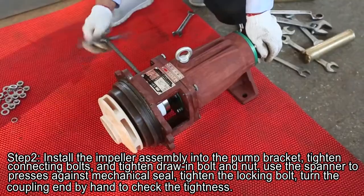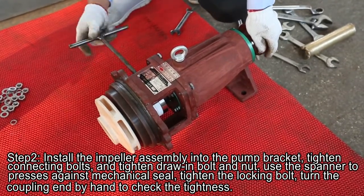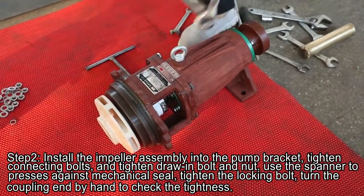Using the spanner to press against the mechanical seal. Tighten the locking bolt. Turn the coupling end to check the tidiness.